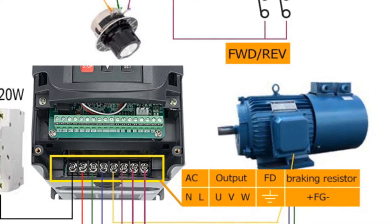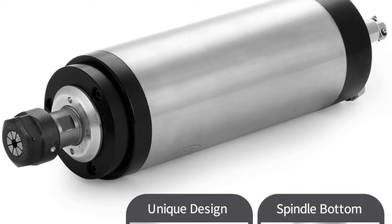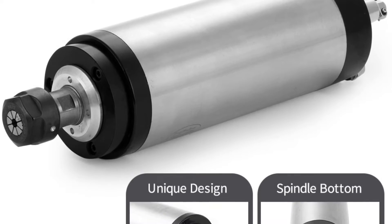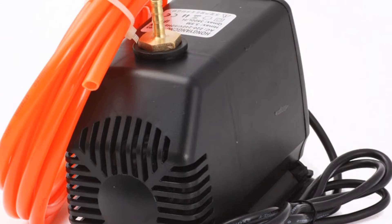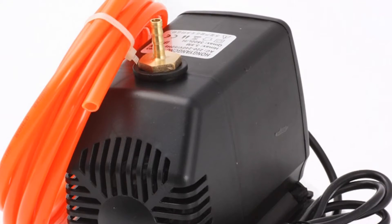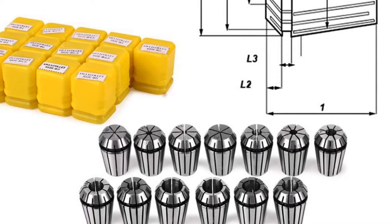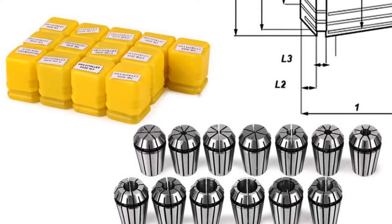The water pump included in the kit has a power of 75W and provides ample cooling for the spindle motor. The 2.2KW inverter can handle both 220V and 110V, making it versatile and convenient for different users. Overall, the 2.2KW water-cooled spindle motor kit is an excellent investment — a complete package that offers reliable performance, accuracy, and convenience at a reasonable price.